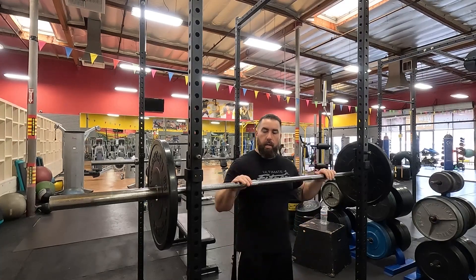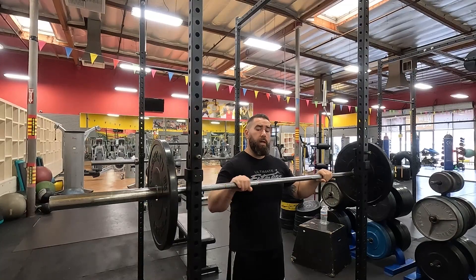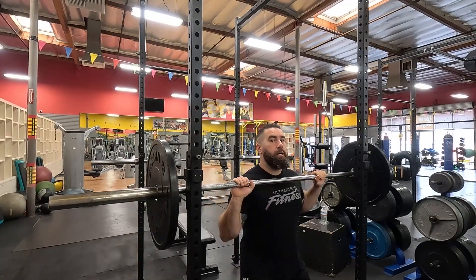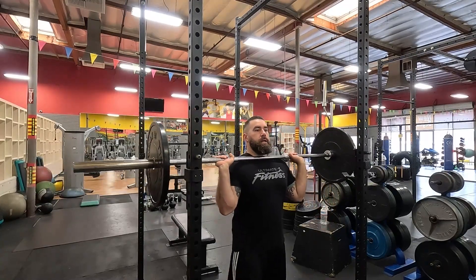Standing barbell overhead press. When you come in, a good starting position is roughly about shoulder width apart — you can control that as needed. Once you come in, you're going to squat down just to pick up the bar, with your three points of contact. Once you're here, you're going to step out of the rack.